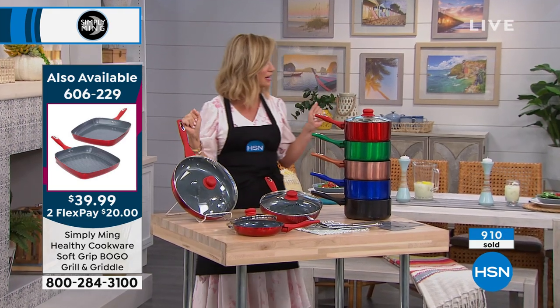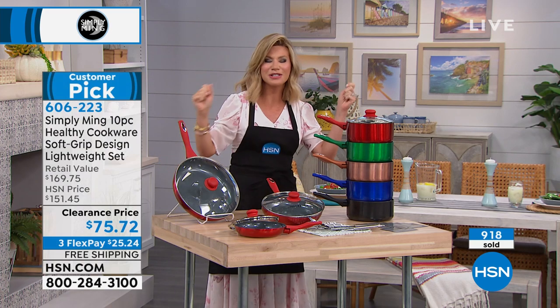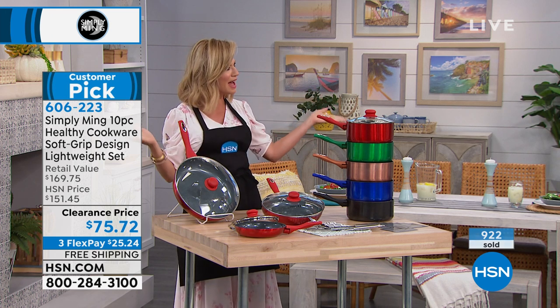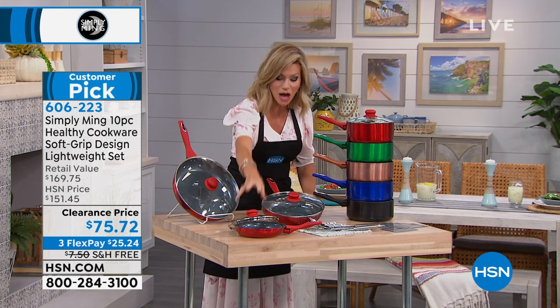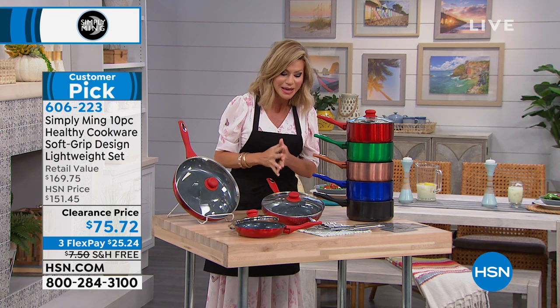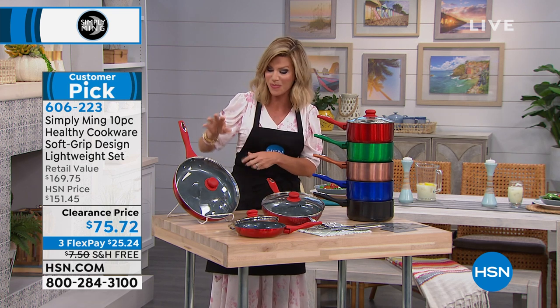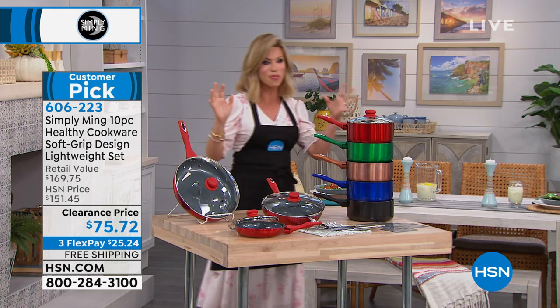There are no tchotchkes in here — no pieces you're like, 'I don't know if I'll ever use that.' Everything in this set is to be used. Every one of these are the big workhorses — whether it's doing the omelet, braising ribs, roasting, or boiling corn on the cob — you can do it all in that larger 11-inch. You get it all today at the best price.